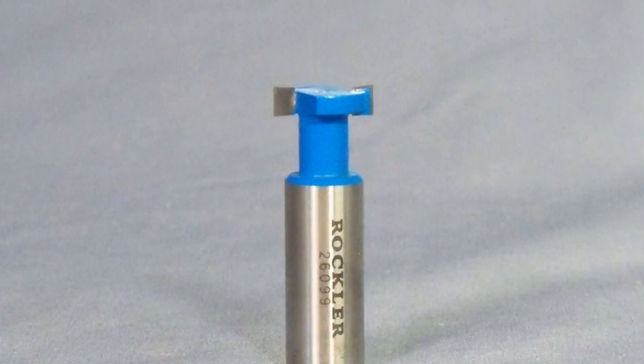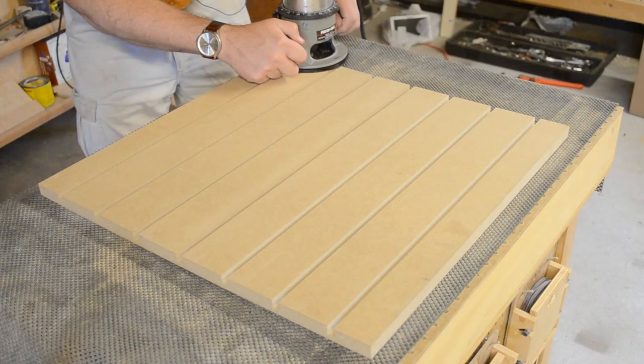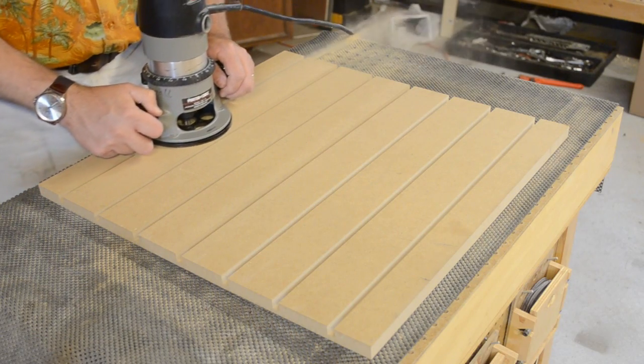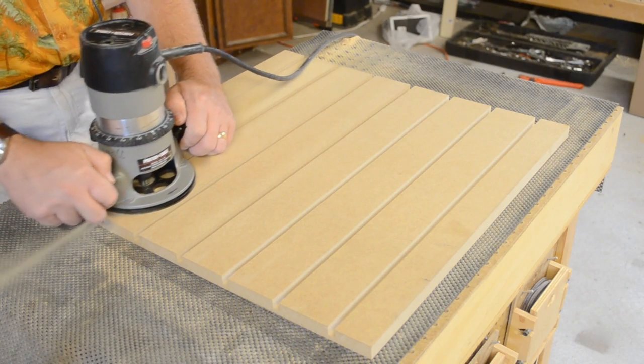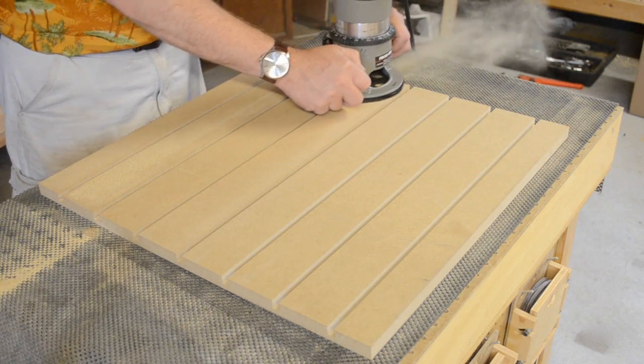I use Rockler's T-slot router bit, which cuts the wider part of the slot. The neck of the bit rides inside the 3-eighths dado that you cut on the table saw, so no straight edges or guides are needed. It's a quick process to just cut out the T-slots, and I set the bit to cut about a half an inch deep overall.